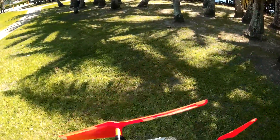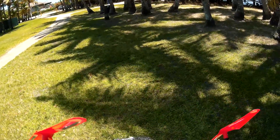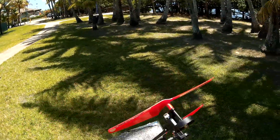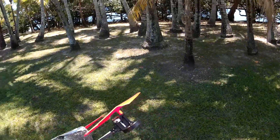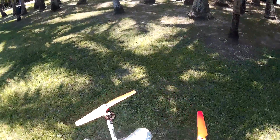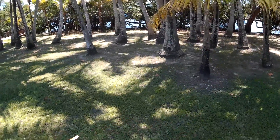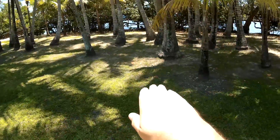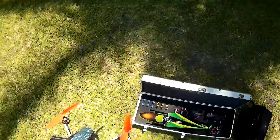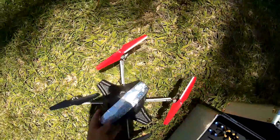This does not have a gimbal — it just has a vibration dampener to minimize some of the motor's vibration. So you will see the camera bopping up and down as it's flying, compared to if it had a gimbal — no matter how much I bend or move, the video would be smooth. Alright, that should be good. I'll see you guys next time and I hope you enjoy my videos.